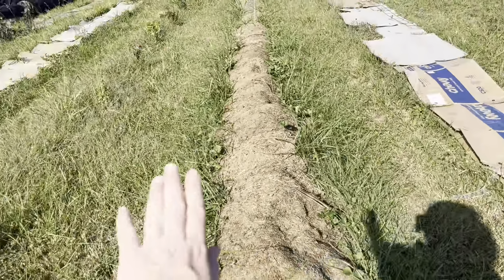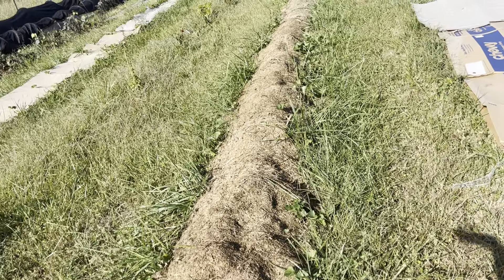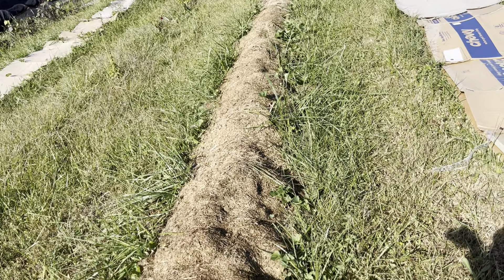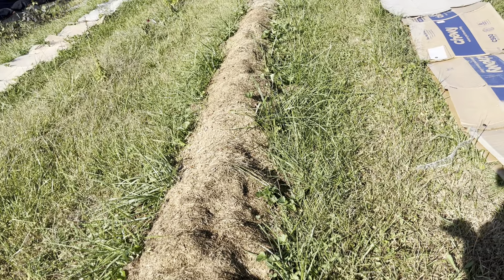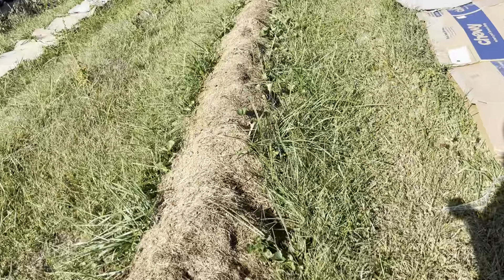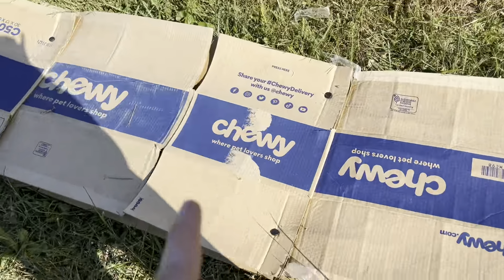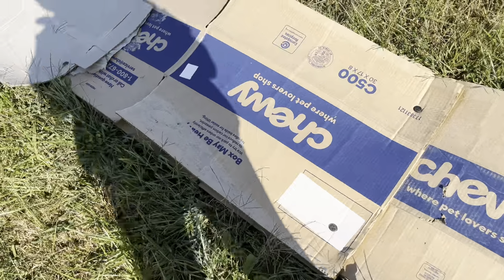Potato row — garbage, failed, didn't work. But I have mulch that I can pull off to use for my garlic. Here is where the carrots were this spring.